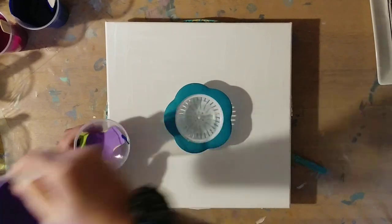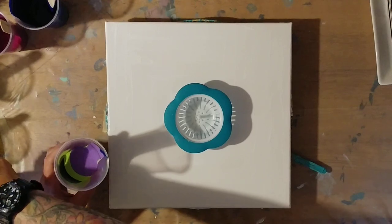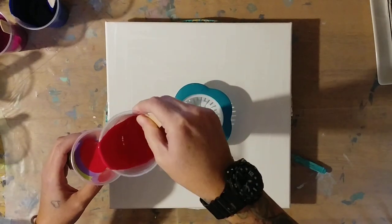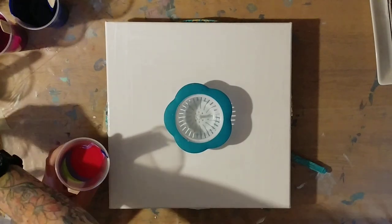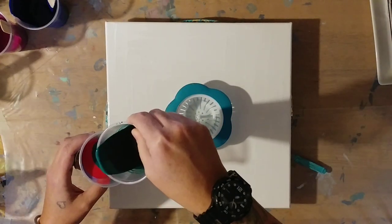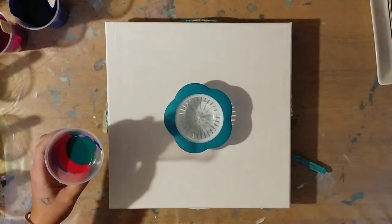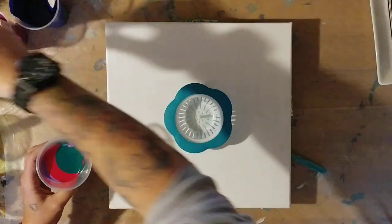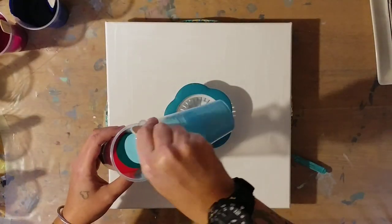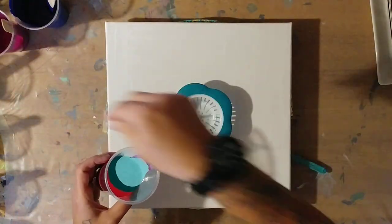I think probably this whole cup worth ought to be enough paint for the pattern for this entire canvas. This canvas is a 12 inch by 12 inch. I know I was doing a lot of 8 inch canvases, but that's because they're super cute and I love them. They just work really well if you want to get a really cool cell pattern.